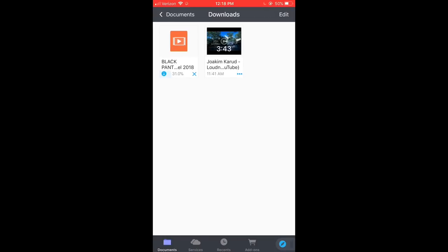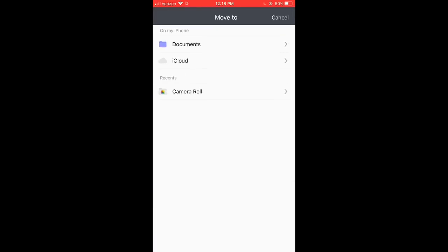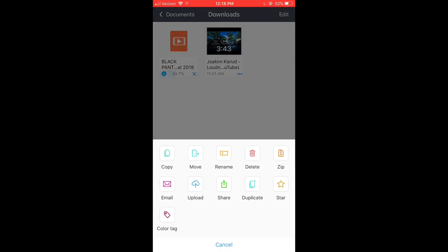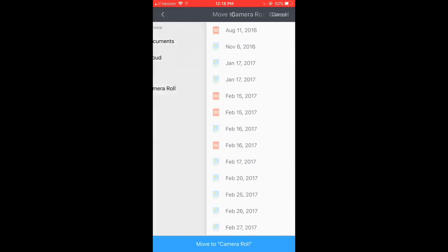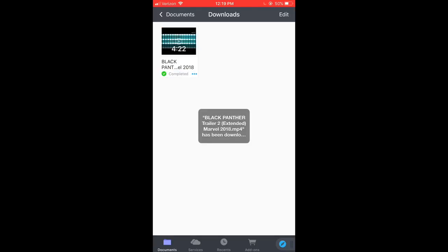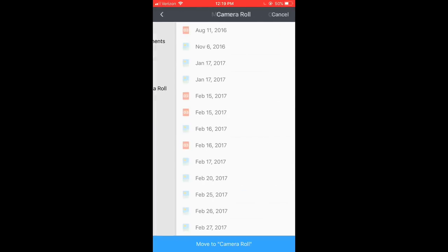It'll take a second — hit Save. Now I already had something saving here, which is the background music I'm going to use for this video. To save a file you just hit the blue bars, move to Camera Roll at the bottom, and it saves. I do prefer doing this on Wi-Fi, but you can also do it on data — it just depends whether you want to save your data or not.